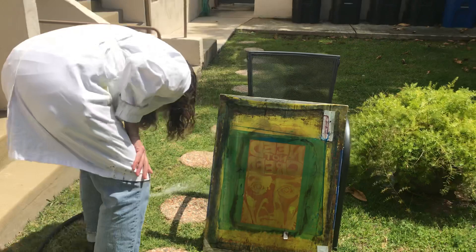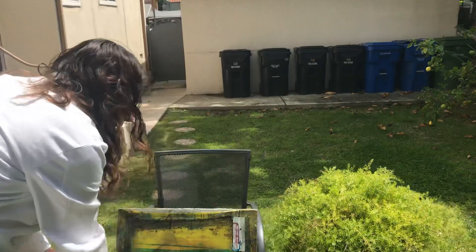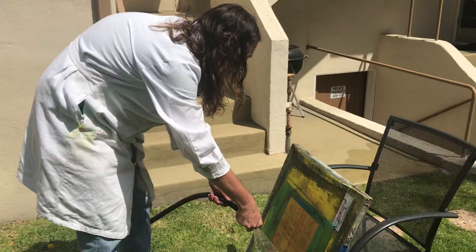I've worked in some of the best fine art studios, so working in a driveway like this in a backyard with basically nothing is kind of taking a step back — but I'm figuring it out.